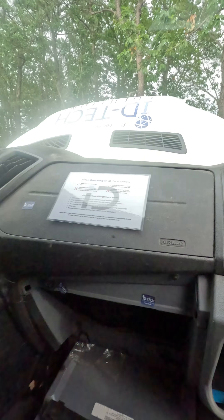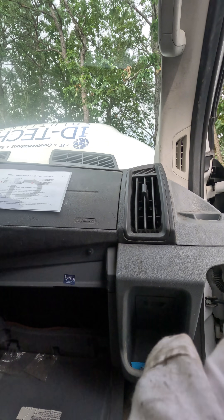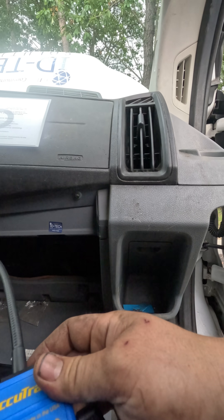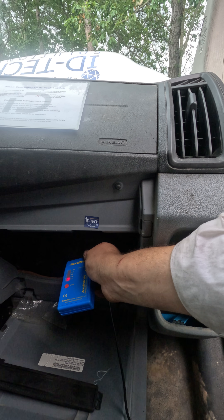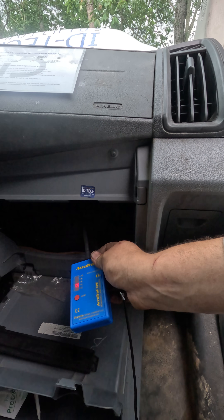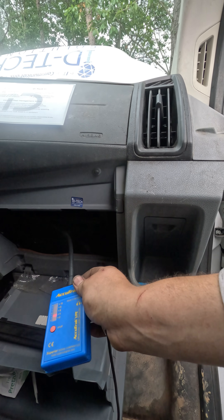I just picked up the Acu-Track. Watch as I get closer — see that? Watch the light on the bottom. I think it's clearly a leaking evaporator.